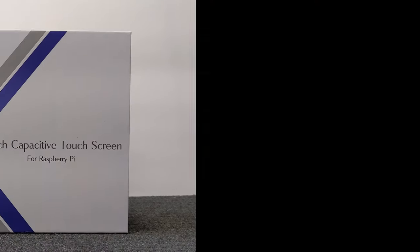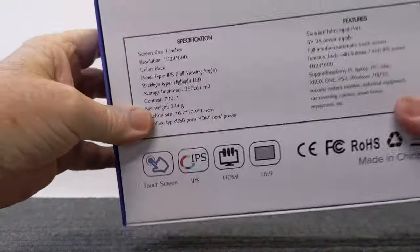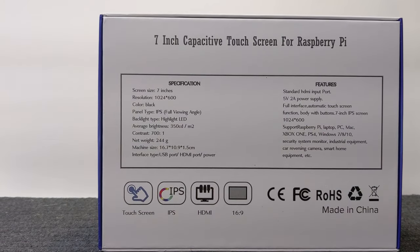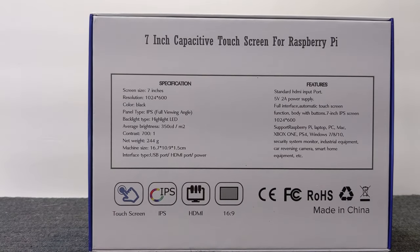We also got a 7-inch capacitive touchscreen monitor for the Raspberry Pi. The Raspberry Pi can hook up to standard computer screens or even your television, but this 7-inch screen has 1024 by 600 resolution and it's a touchscreen, which will make it easy to use. We're also going to be adding a mini wireless mouse and keyboard to keep things compact.